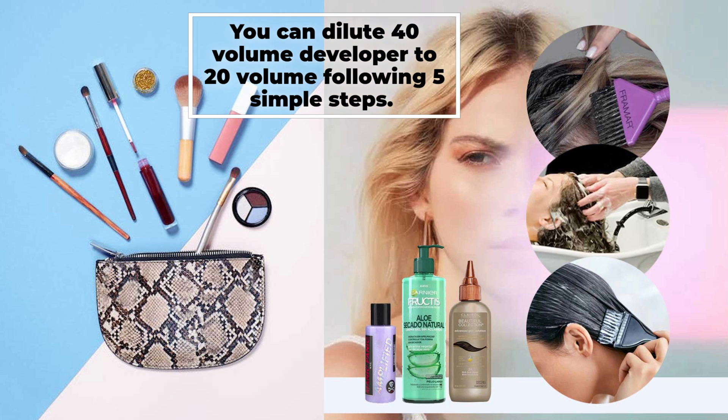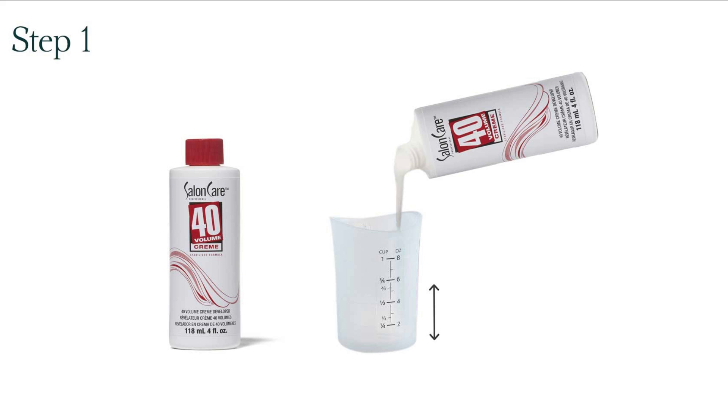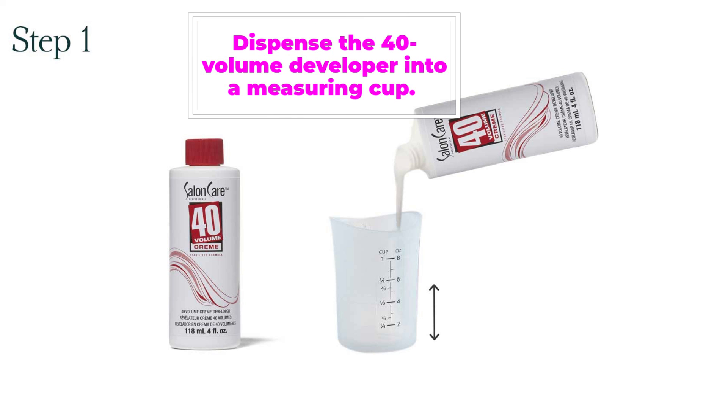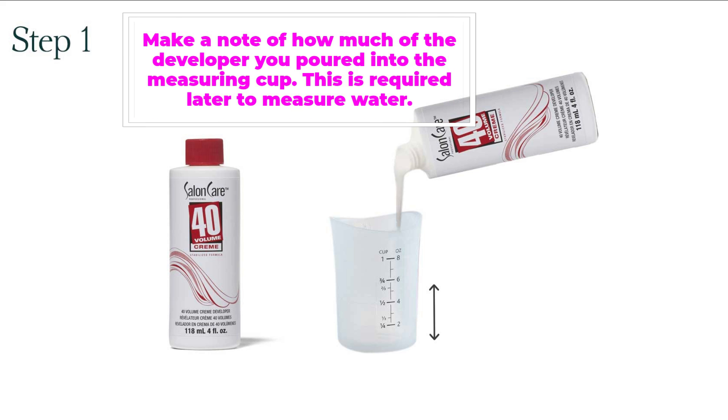You can dilute 40-volume developer to 20-volume following 5 simple steps. Let's start. Step 1: Dispense the 40-volume developer into a measuring cup. Make a note of how much developer you poured into the measuring cup, as this is required later to measure water.